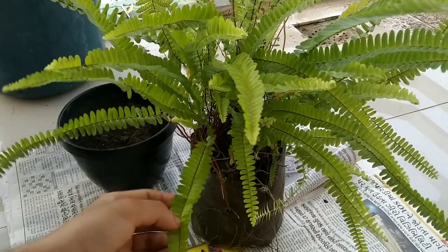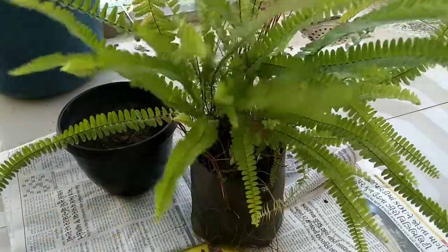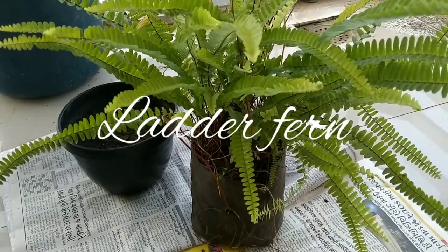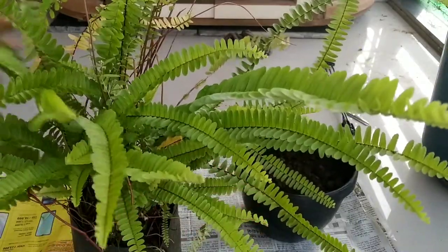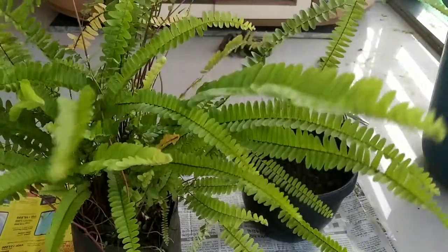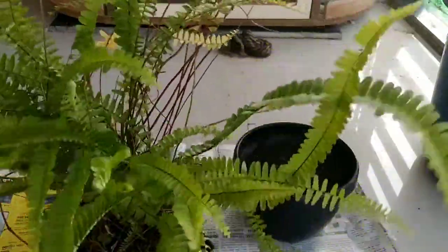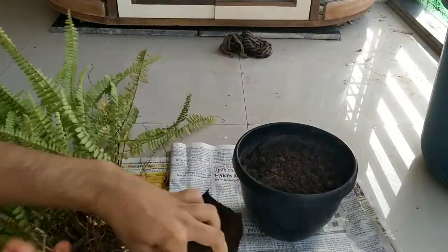Hello friends and welcome back to Biosphere Flora. Today in this video I am going to repot this fern. This is the Neoraphidophysis cordifolia, also known as ladder fern. As you can see it has grown very bushy and is bursting out of this nursery bag, so it needed immediate repotting. I am going to repot it into a hanging basket where it will look very beautiful. So without wasting much time, let's dive into this repotting and go over some tips for caring for them.